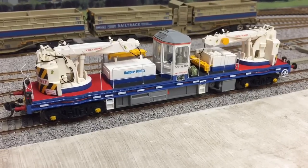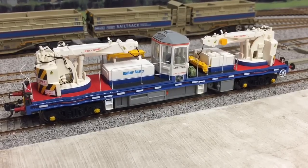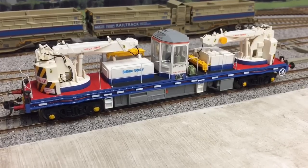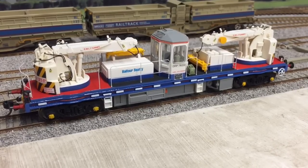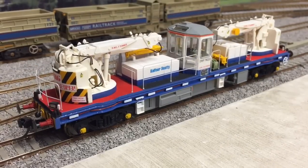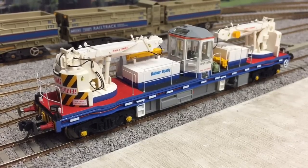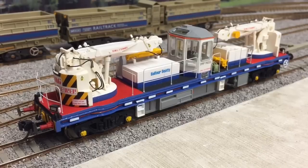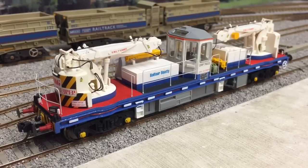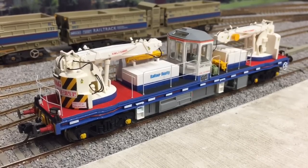Hi viewers, welcome back to Water Mills Yard. I guess this is going to be a YJB twin jib crane special. We'll take a look at the two cranes that I've built over the last 11 months. It's quite a complex delivery to do with the Balfour Beatty livery, with so many colours and a lot of time spent masking and several visits to the spray booth. But I'm really pleased with how the models have come out.